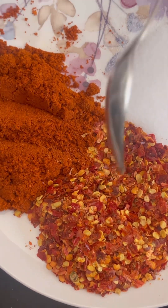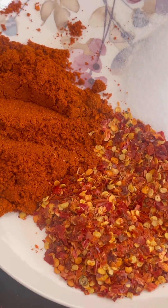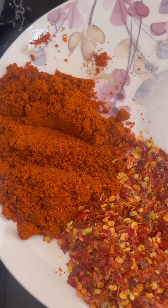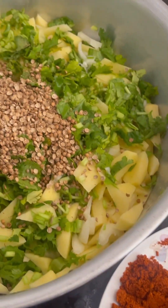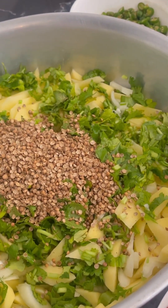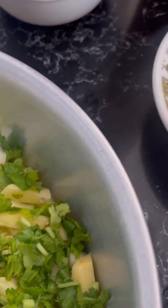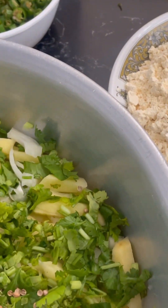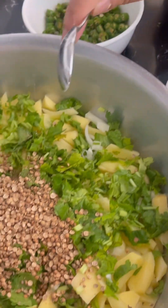And three tablespoons of chili flakes, and salt — a teaspoon, or three teaspoons if you think your salt is a bit less. These quantities are for at least nine to ten people, so if you want to make less you can use less. You can add however much chili you like because I like it a bit spicy. I also have basin here — about nine to ten tablespoons.